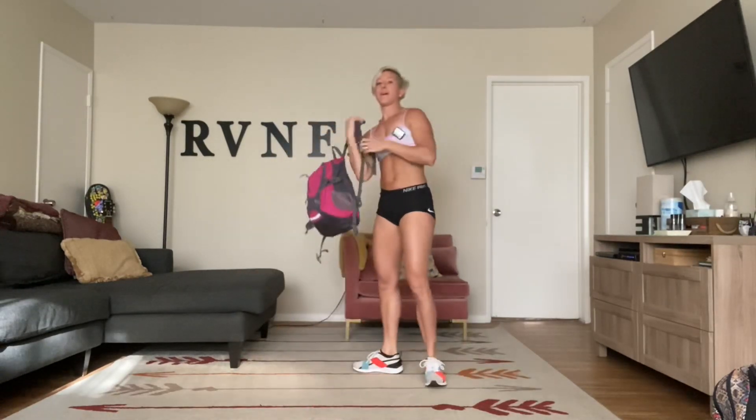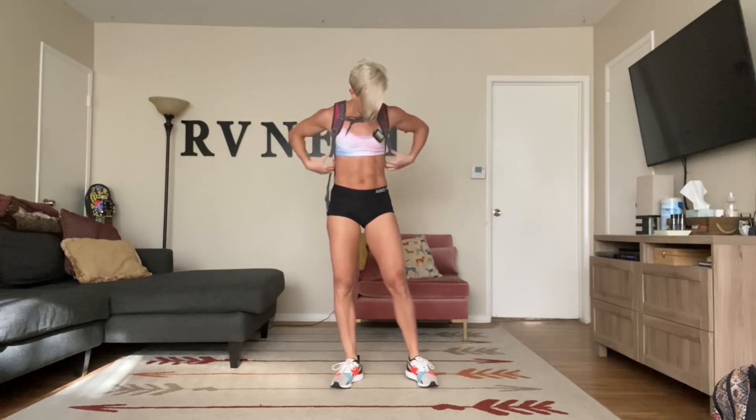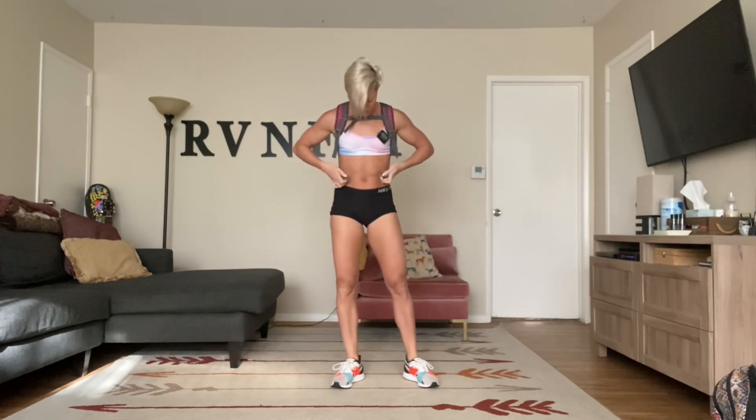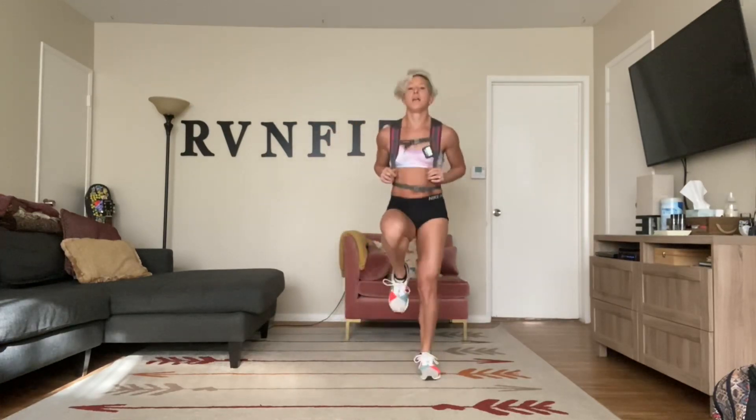Rest. I'm going to put my backpack on — you can hold it in front, no worries. We're going to do high knees. Keep breathing. I'm also going to hold my backpack down so it doesn't hit me in the back.